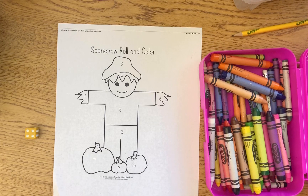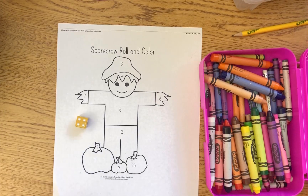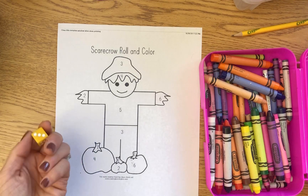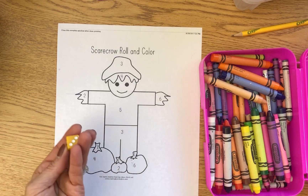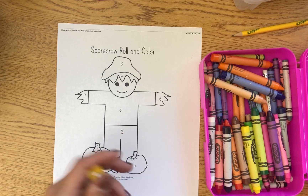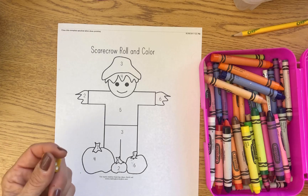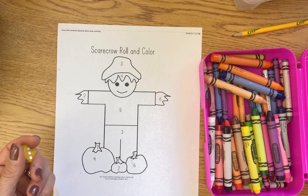The way this game works is you need your crayons and you need one die. If you're playing by yourself, you're gonna roll the die and color in that number. If you're playing with a partner, you're gonna take turns and try to see who can color the scarecrow completely first.